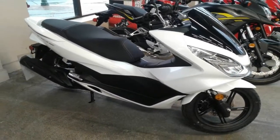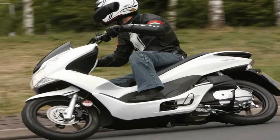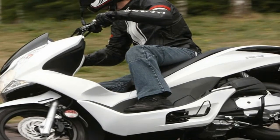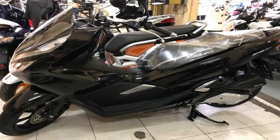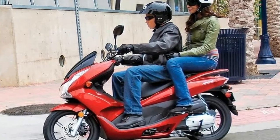But the factory only tacked a single Benjamin onto the tally for its trouble. The base model PCX150 rolls for $3,699, and if you fancy the ABS feature new for 2019, you'll have to shuck out another three bills for $3,999.